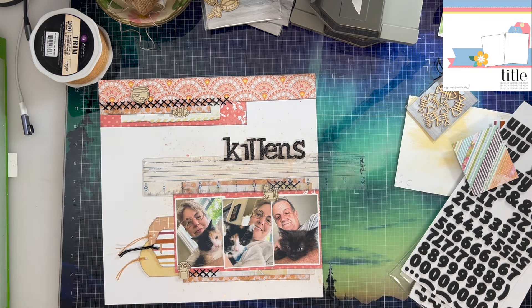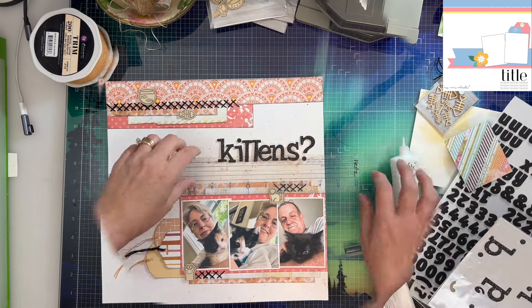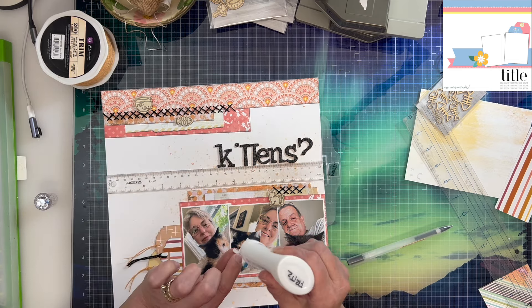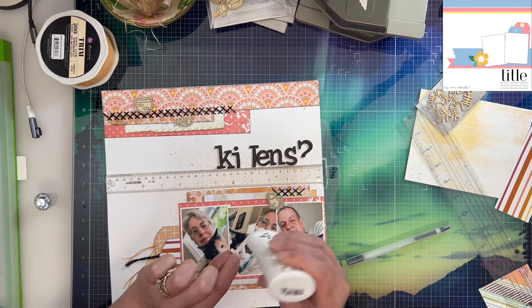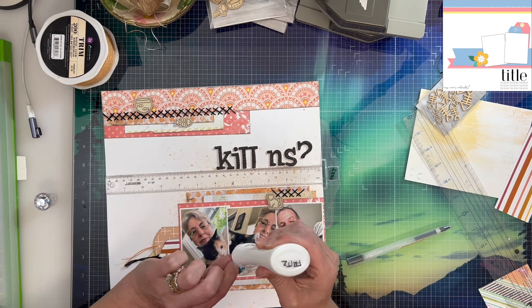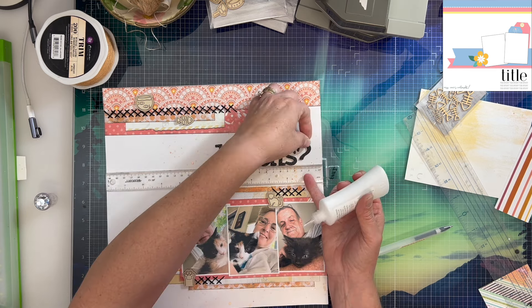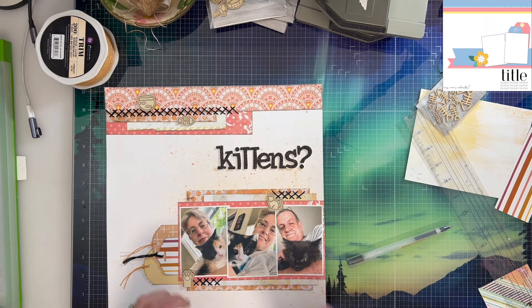I went to my Thickers trying to use them up — oh my goodness, I've got so many, it's going to take me forever. Especially with black — I don't have a lot of options in letters. I didn't have enough I's in this particular set, so the 'I' is actually a 'J' with the curve cut off, and the 'T's are actually ones flipped upside down with the little flag cut off. But it all works and I'm happy with the way it looks — it's a bit on the playful side, which is fine for this layout. I'm using liquid glue to hold it down because these are chipboard Thickers and they don't stick well on their own.